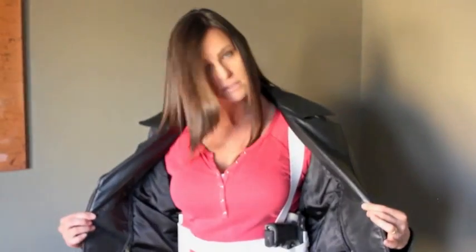This gives you another option, especially for wearing underneath a jacket or a blazer, just like this one — see?